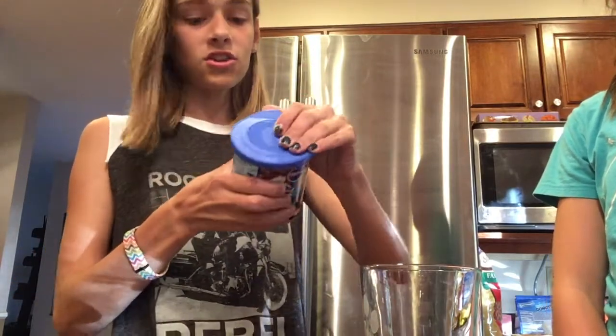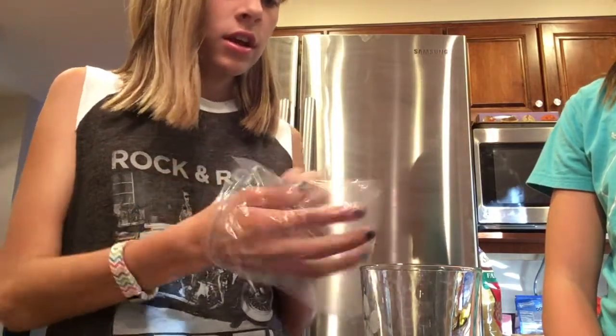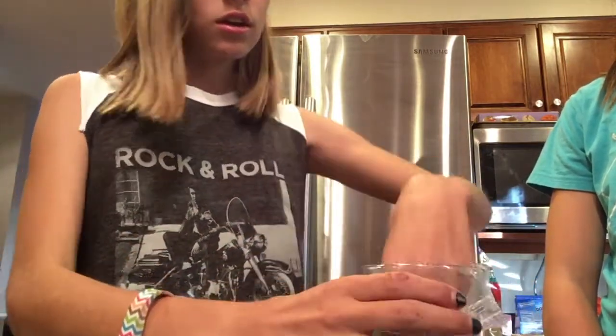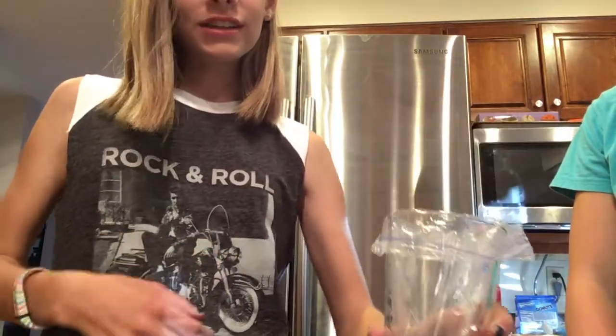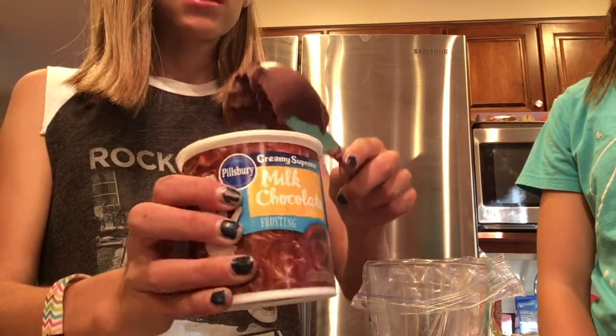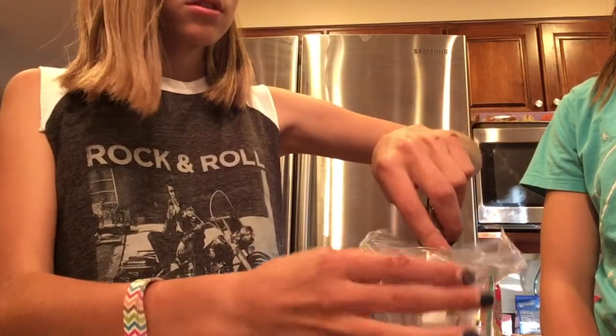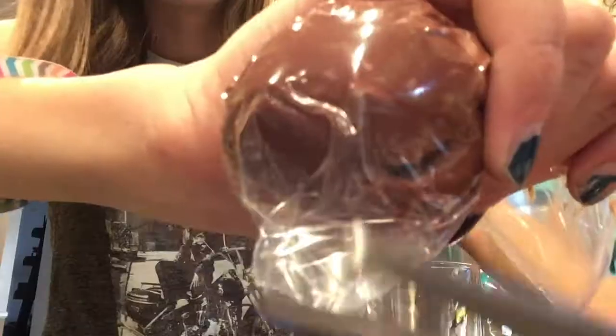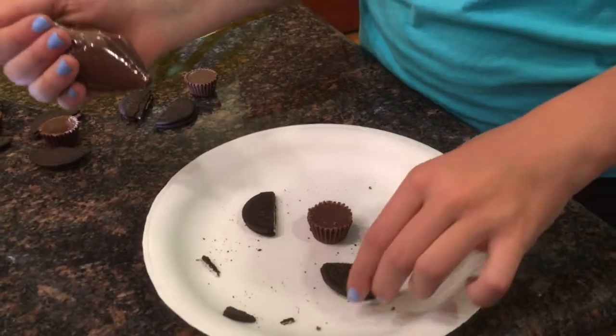We're just gonna get a cup and some frosting. Now we're gonna get just a normal sandwich bag, put it into the cup, and get some of the frosting into the bag. Then you just cut the tip and you're all set.